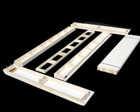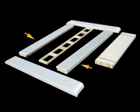In the case of Full and Queen foundations, you will have two side rails, two end rails, and one center support rail.